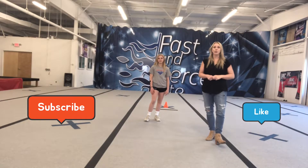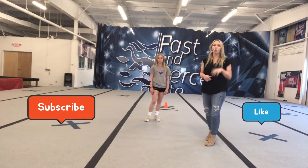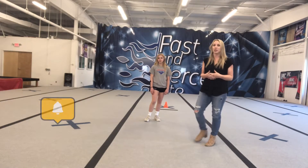Hi guys, welcome back to our YouTube channel. Today we're going to go over four drills to strengthen your toe touch.